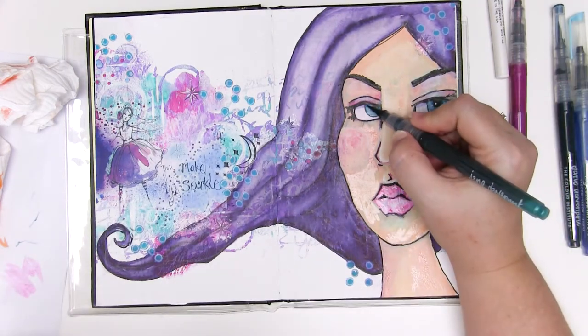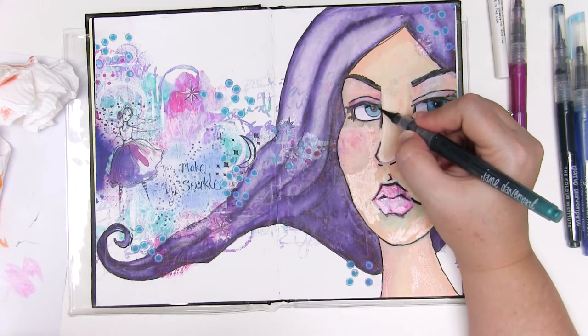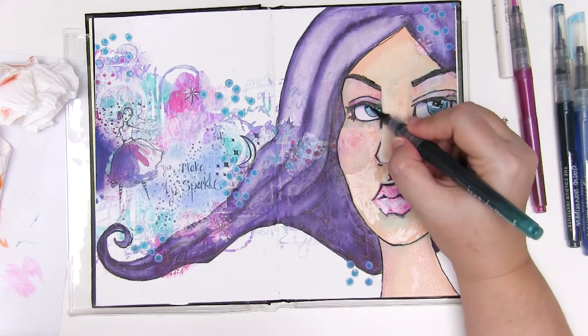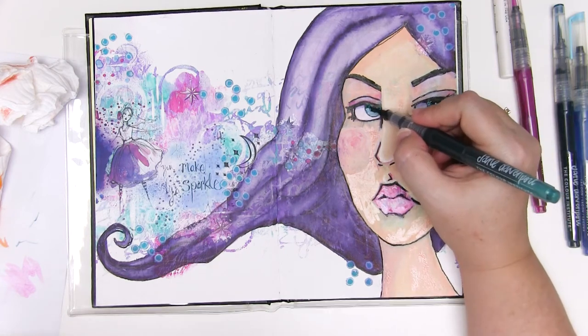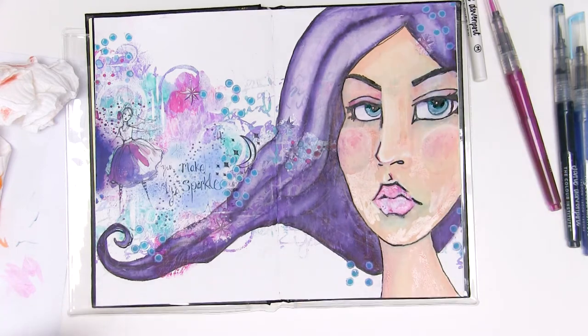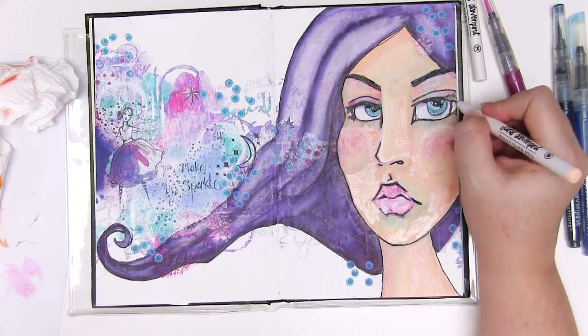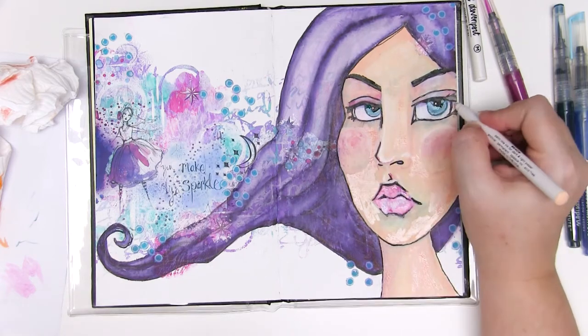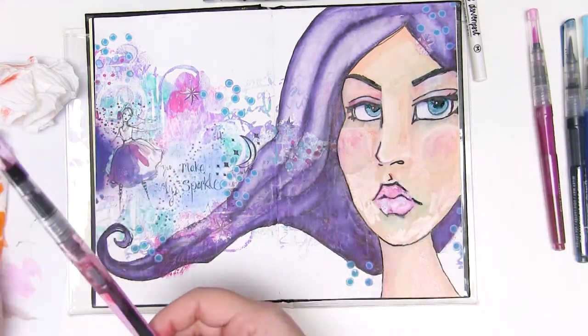The only warning I can give you about the mermaid markers is that occasionally when opening the cap they can splatter, so try not to open the cap over your artwork unless you don't mind the little spotty look. Open it over the side and try not to splatter from the cap.